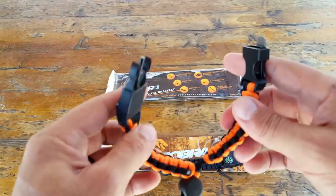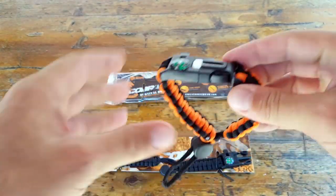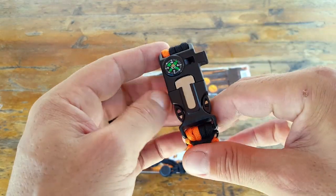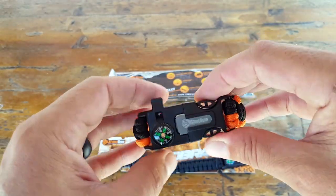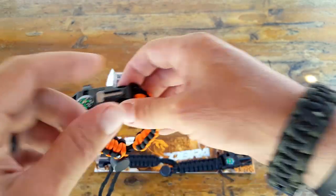Bottom line — this may not be the type of bracelet you want to wear on a daily basis, because of all the extra gadgets. You might run into issues in certain areas, especially if you're traveling via airport, where they might make you take it off or confiscate it. Personally, I'd rather wear a plain one so I always have access to my 550 cord.